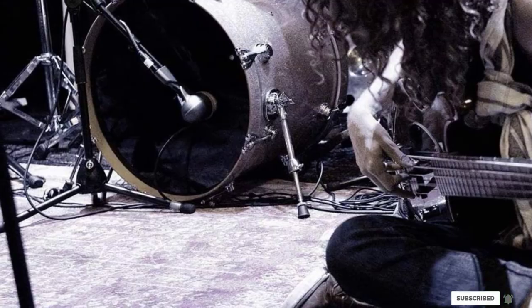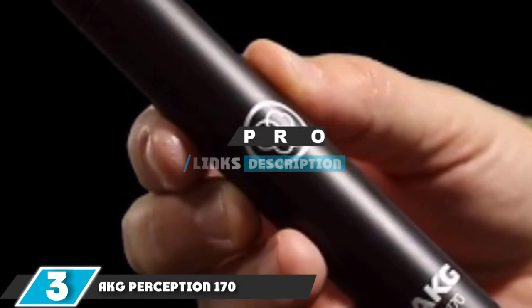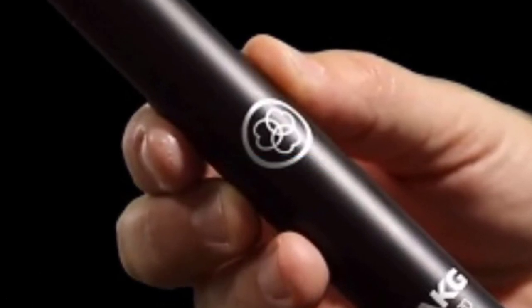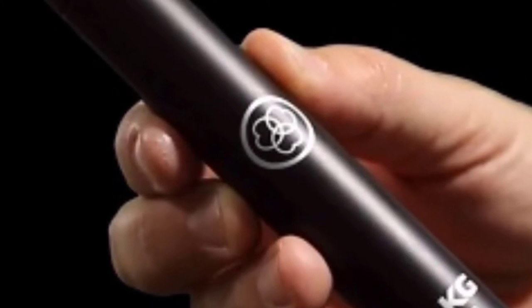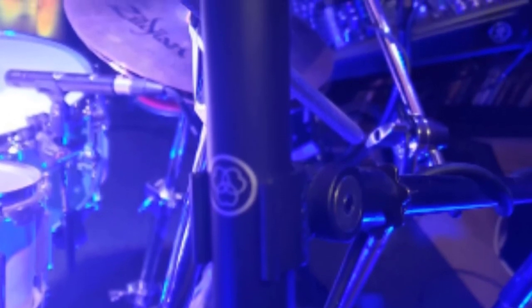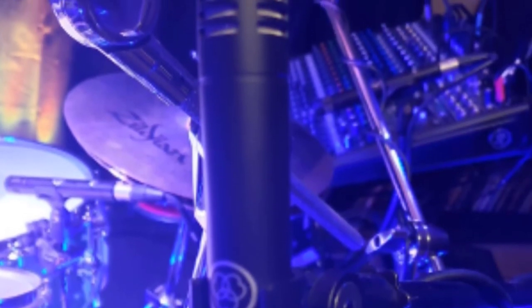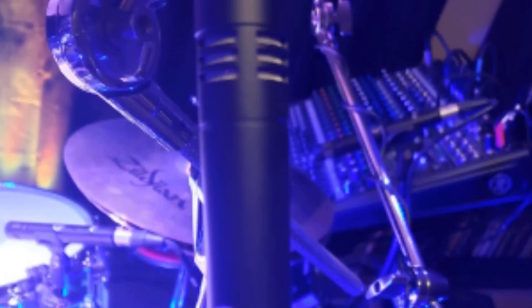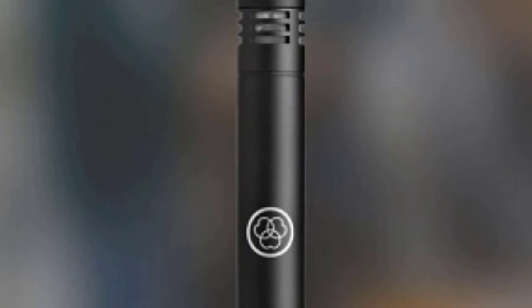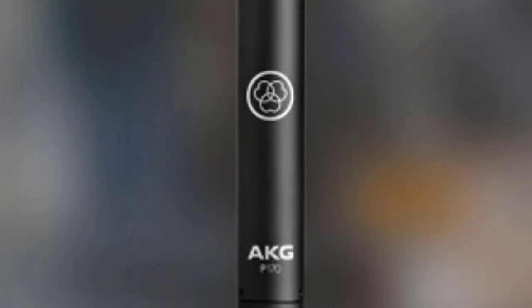At number 3 we have the AKG P170 professional instrumental microphone. The P170 is a small diaphragm condenser cardioid unit great for cymbals, percussion, strings, and more. Despite its low price, it still offers AKG sound quality that professionals have come to expect. With a switchable 20 dB attenuation pad and 135 dB SPL handling, it easily handles loud cymbals. Its affordable price makes it a great candidate to buy as a pair, and its durable design is road-friendly.